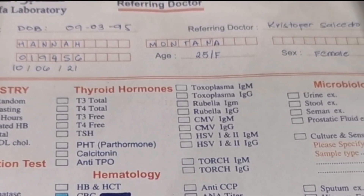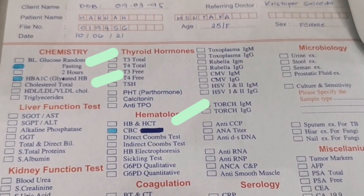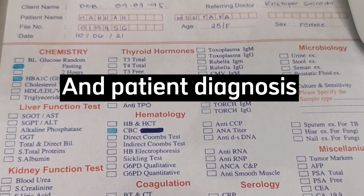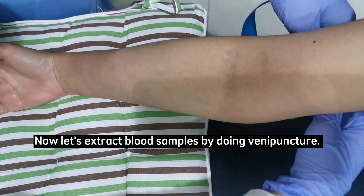Also check the date, age, gender, laboratory tests to be done, referring doctor, and patient diagnosis. The ordered tests are fasting blood sugar, hemoglobin A1c, and complete blood count.